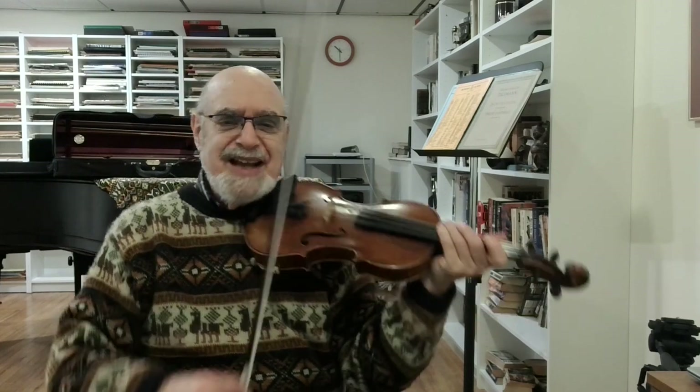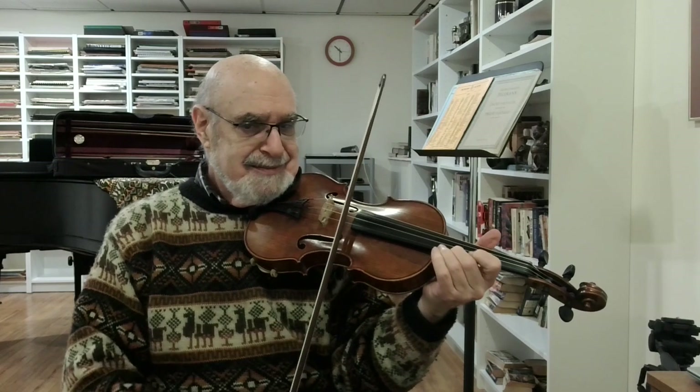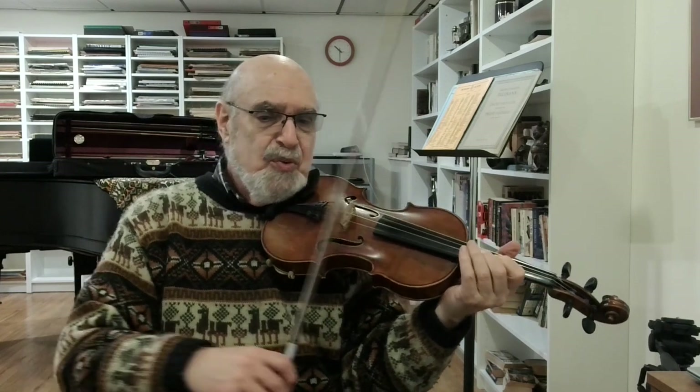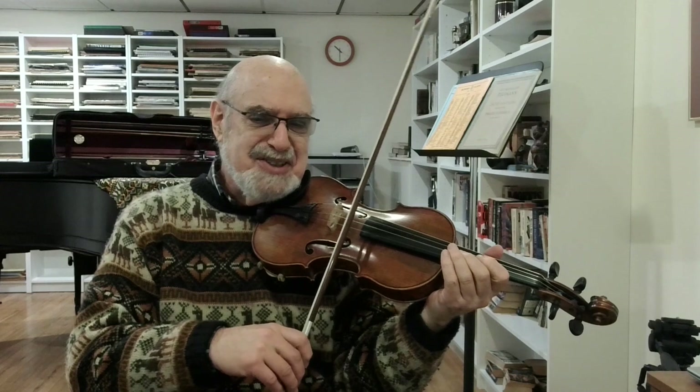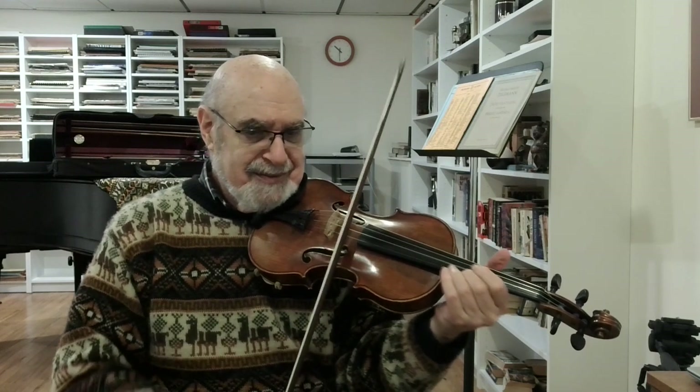Now the style changes. It becomes more accented. We might call this an accented détaché. There is no space between the notes. It's done with the arm — pressure and release. This is a great bow stroke, and you'll have many opportunities to use it.